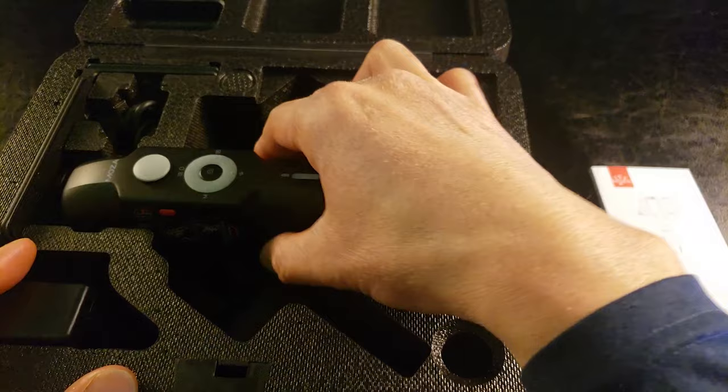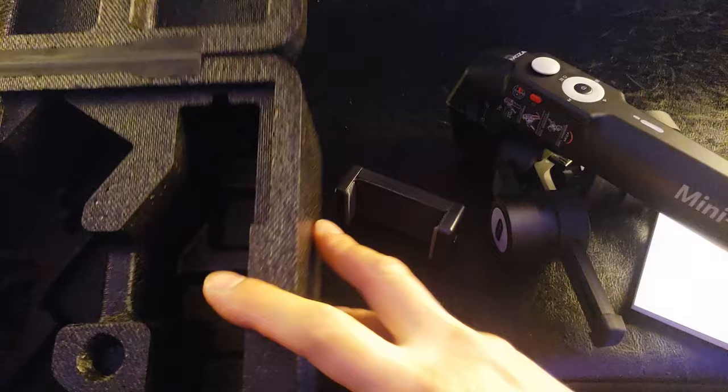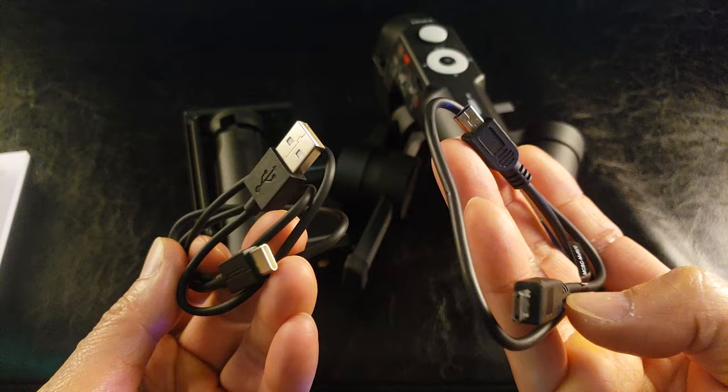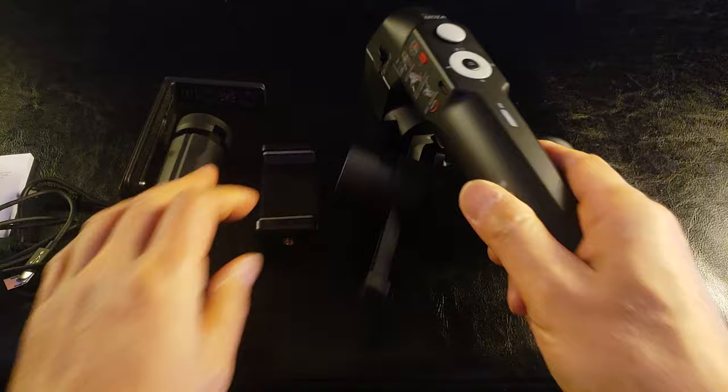And here is the gimbal itself. All right, you have some other components in here, let's remove all that. Straight out of the box make sure you have the manual, two USB charge cables — a USB Type-C and a micro USB. And this is the quick release L bracket, this must be the tripod portion, this is the phone holder, and of course the gimbal itself.